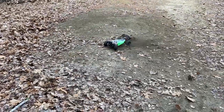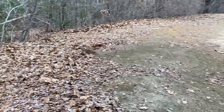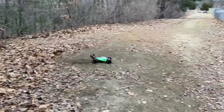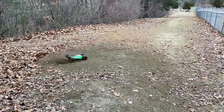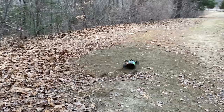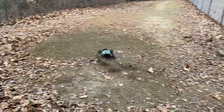Oh man, kicking up so much dust! It's got massive grip too. It's going right through the leaves — no flipping, nothing! This is how you get rid of leaves when you're a gardener in the fall.